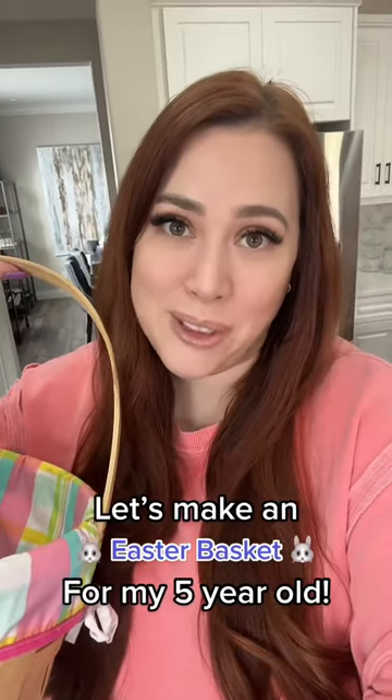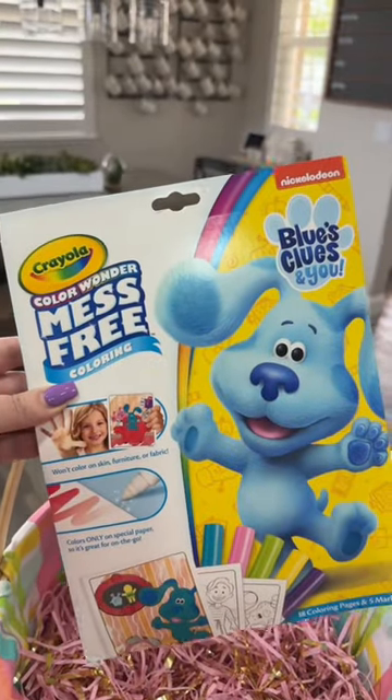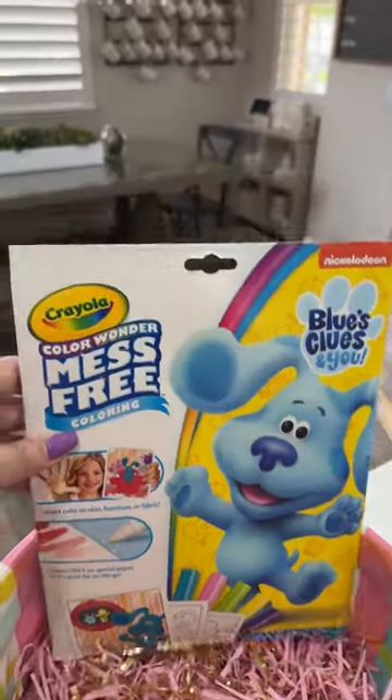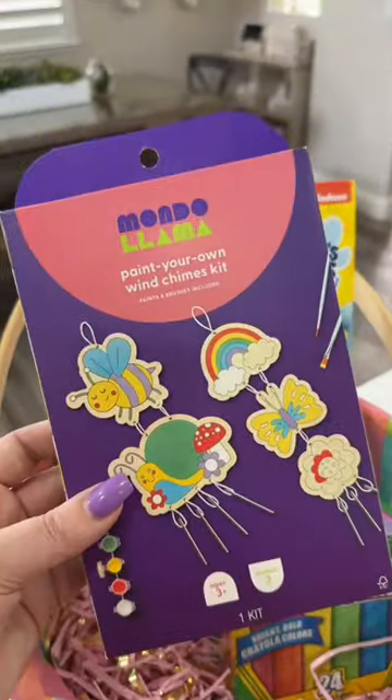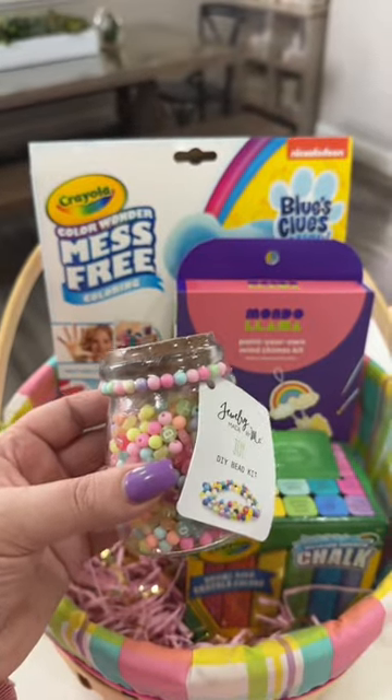Make an Easter basket with me for my five-year-old daughter. The first thing I'm adding in is this Color Wonder color book set. Next up, I'm adding some washable sidewalk chalk, this cute little craft kit, and a DIY bracelet making kit.